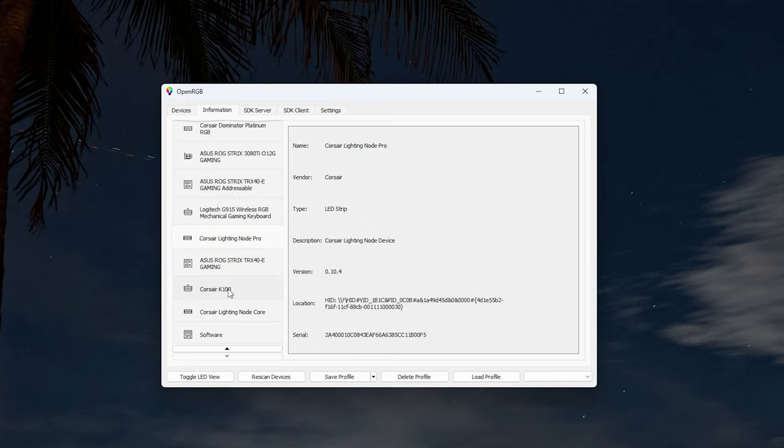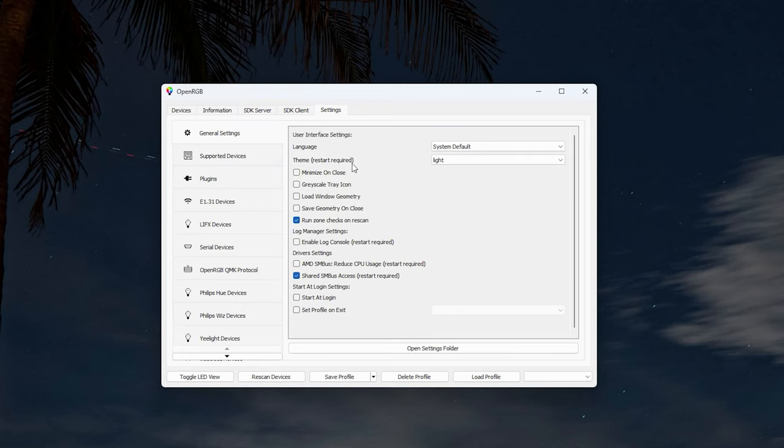The Information tab describes each device and shows the location where LEDs are being controlled — hardware type, serial number, version number, and more. For example, selecting the Corsair Lighting Node Core or Corsair K100 gives you detailed hardware info. If you're having issues — like an RGB mouse acting weird due to being connected through a shared device — you can report it through the OpenRGB forum or GitHub so it can be addressed.